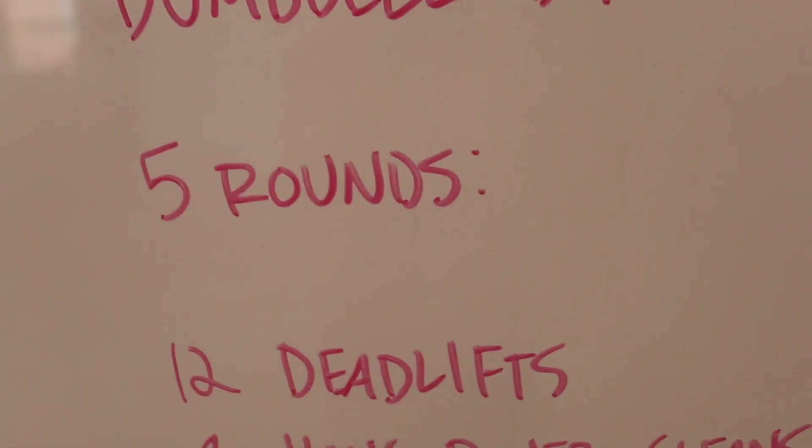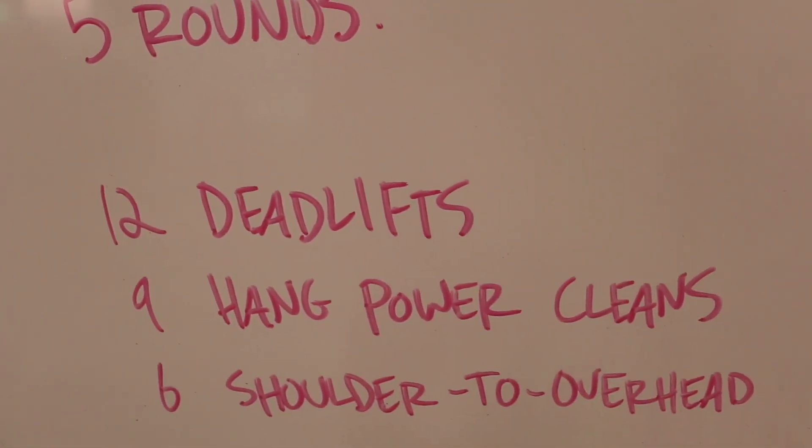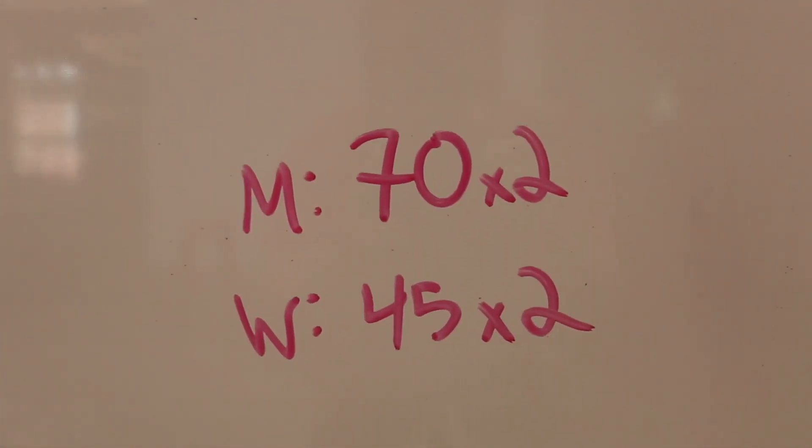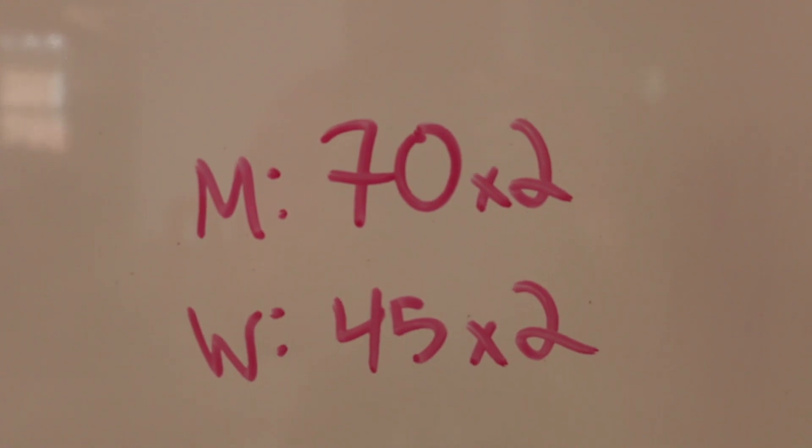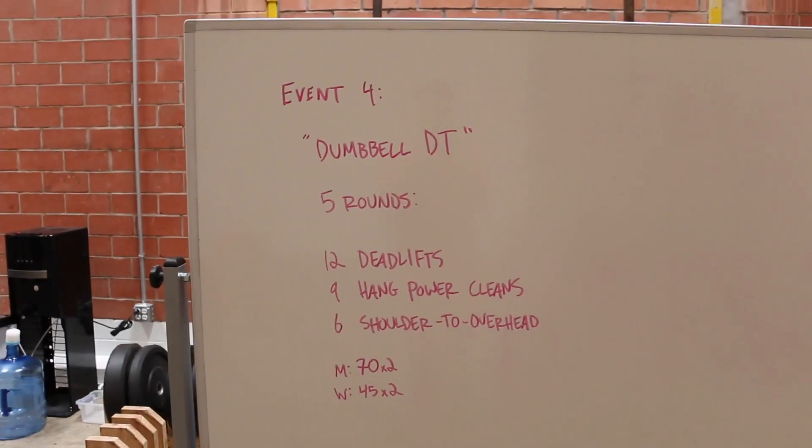Five rounds: twelve deadlifts, nine hang power cleans, six shoulder overhead. Men get to use two 70s, women get to use two 45s. Unique New York. Do you love it the way I love it? Because I really, really, really love it.